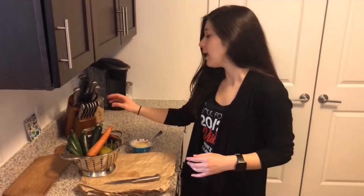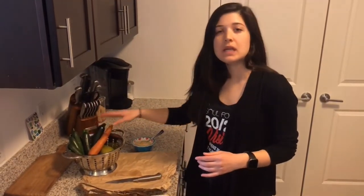Carrots, avocado, mango, and the zucchini is going to be our base. I also have some plain hummus over here that we are going to use to kind of put everything together.